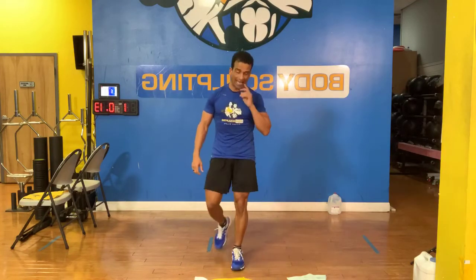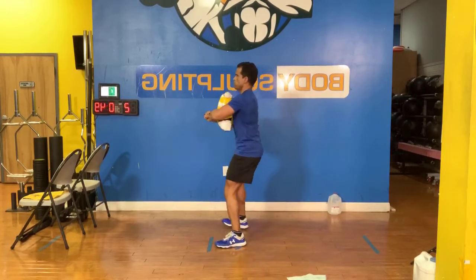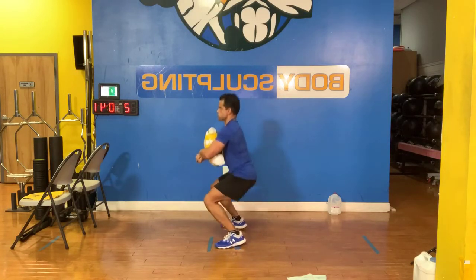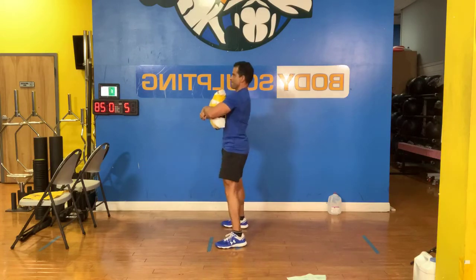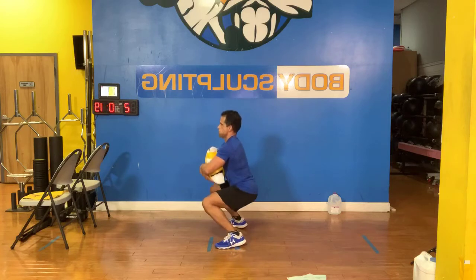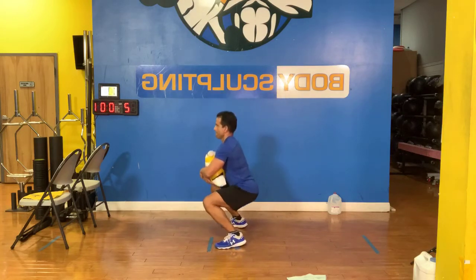All right, grab your bags — we are squatting. Here we go. Hold and tuck, let's go guys, start it up. How many squats can you get? Let's go. He's counting his reps — 14, 15, 18, 19, halfway, 22 squats so far, 24, 25, 26... eight seconds... 28, 29, 30, 31, 32.